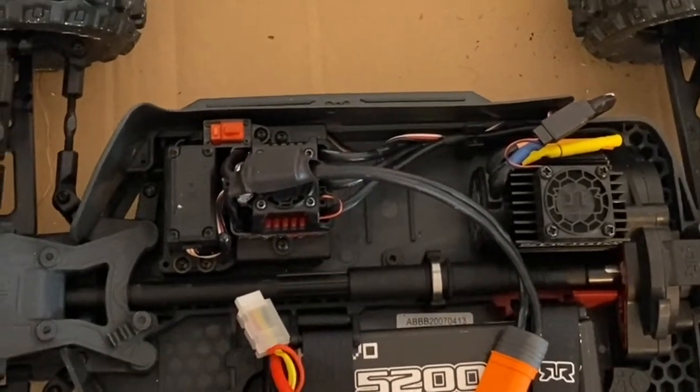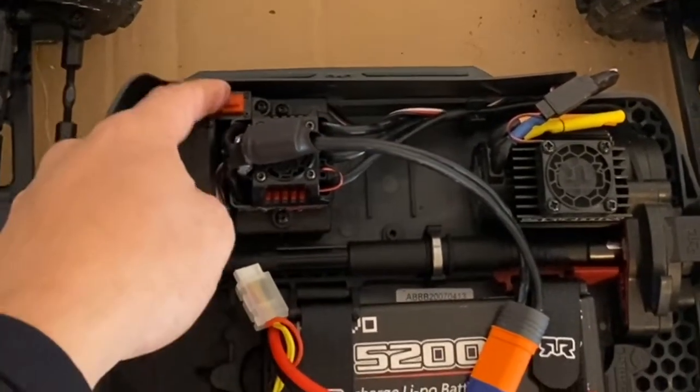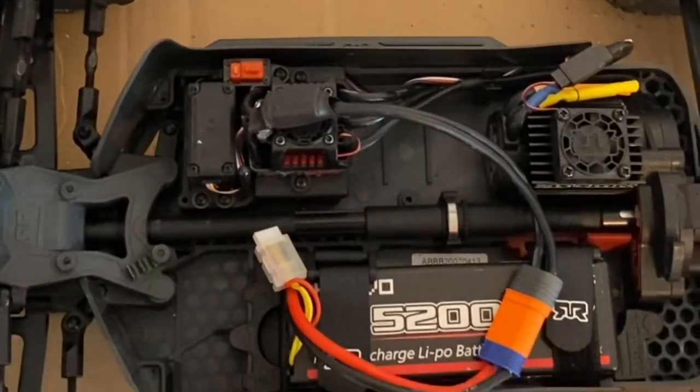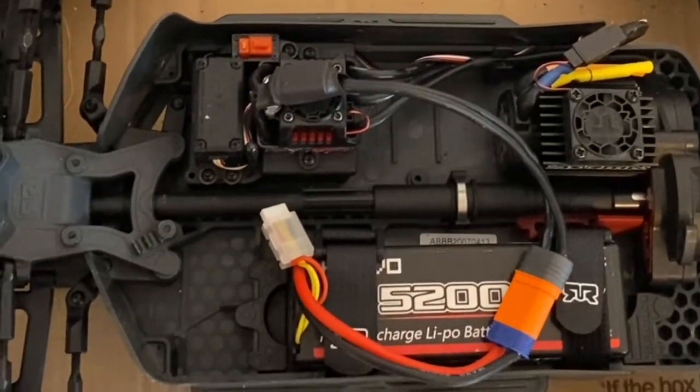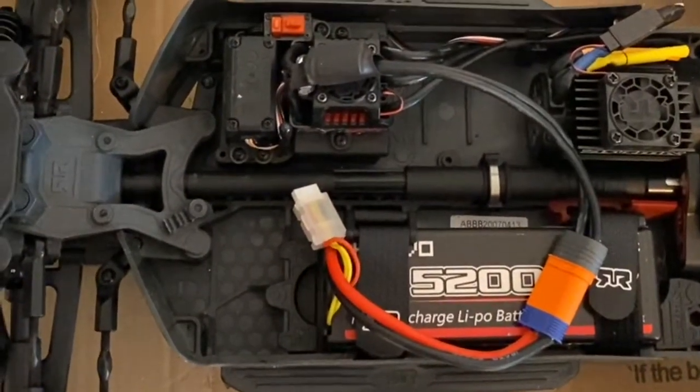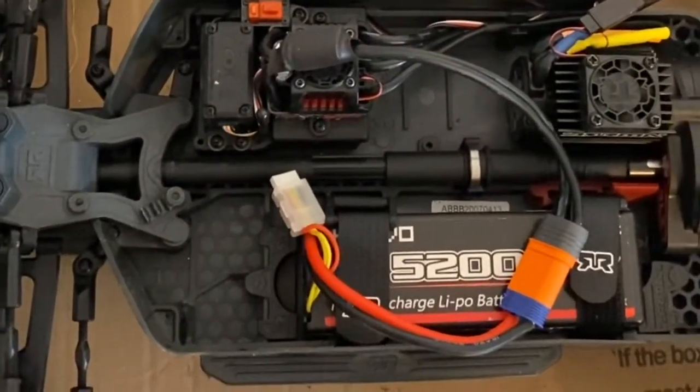You'll see why later today why I have it running on one. Turn the vehicle off and you're done. That's how you change the punch settings on the BLX 100 ESC on any of the Arrmas that run this ESC.